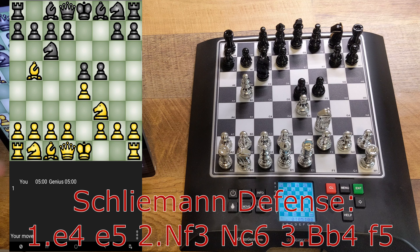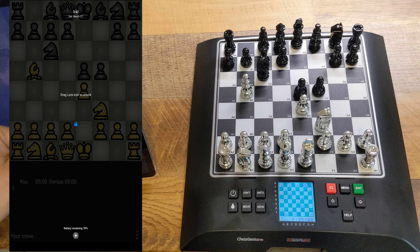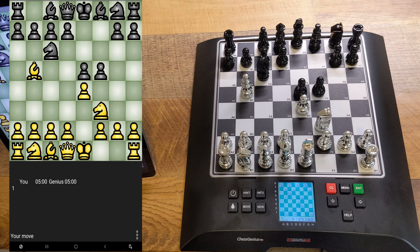To make it fair, since the Chess Genius app is rated around 2400, I gave it the black pieces, and I gave the Millennium Chess Genius Pro the white pieces. The Schliemann Defense arises after 1.e4 e5 2.Nf3 Nc6 3.Bb5 and black plays f5. That's the basic position. There are variations and even some sacrifices and gambits involved, but you don't really see the Schliemann at top levels because it's somewhat playable but almost dubious — giving the weaker side a chance to balance the game. With that said, let the games begin.